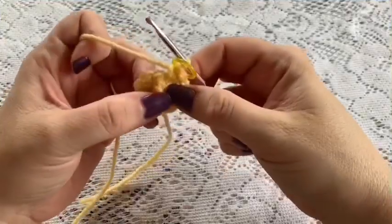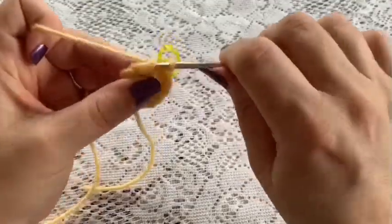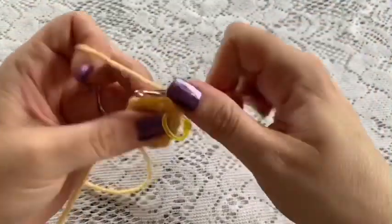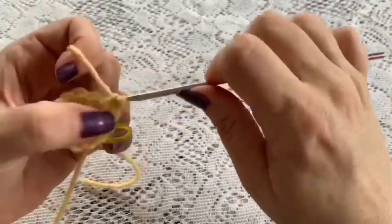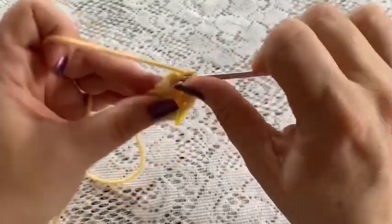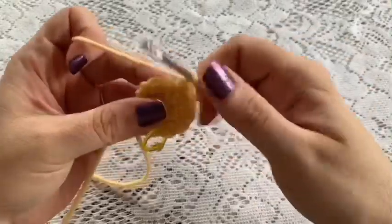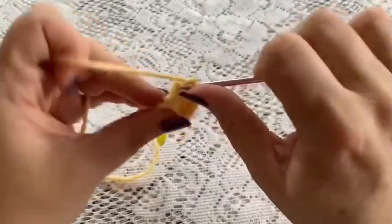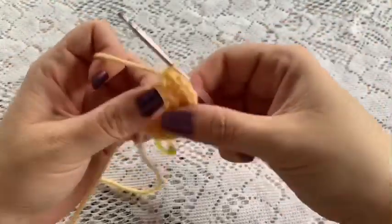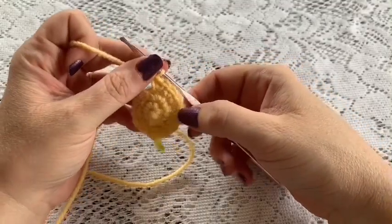For round 3, do a repeating sequence of 1 single crochet followed by 1 increase, continuing all the way around: 1 single crochet, 1 increase, 1 single crochet, 1 increase. At the end of this round you should have a total of 18 stitches.